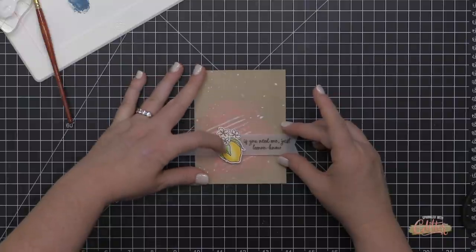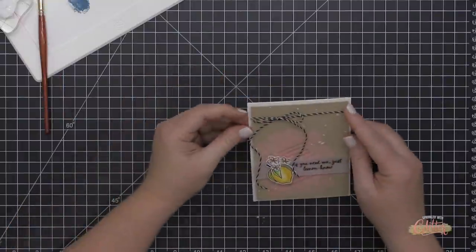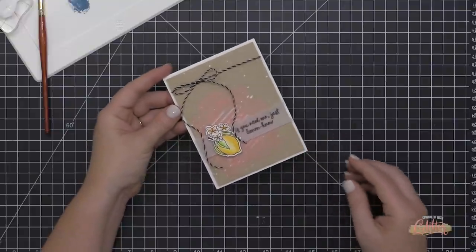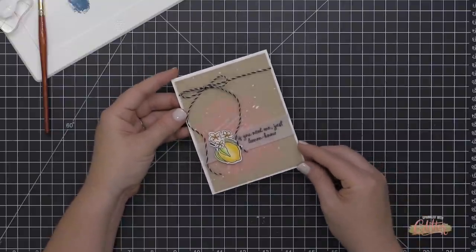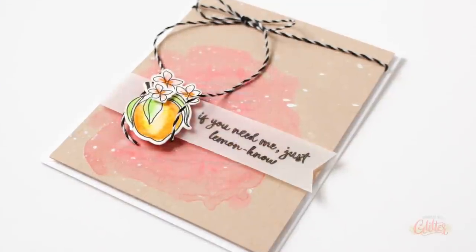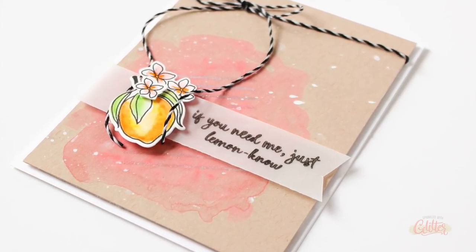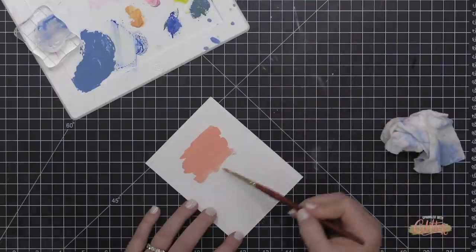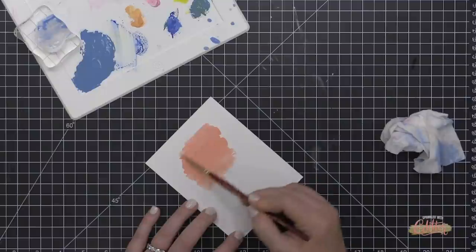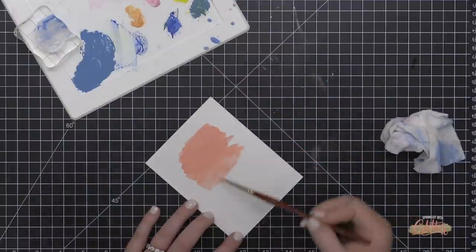I finished the card by stamping a sentiment onto vellum and applying it to the card front, then adhering the card front to an A2 top-folding card base with more Arteza foam adhesive. I finished it off with a little black and white baker's twine at the top. This is my finished card project — absolutely adorable, featuring several of those different art products from Arteza.